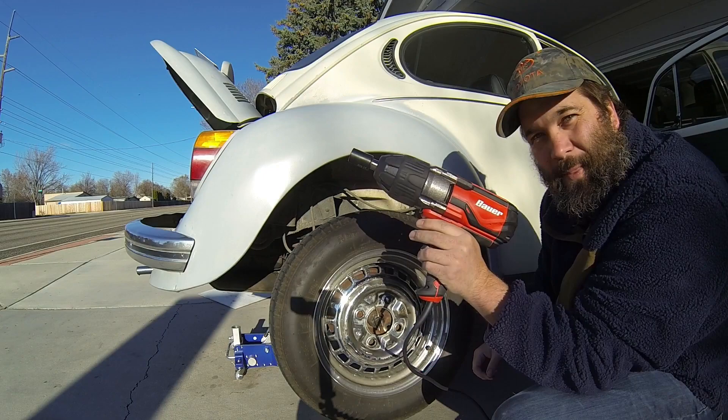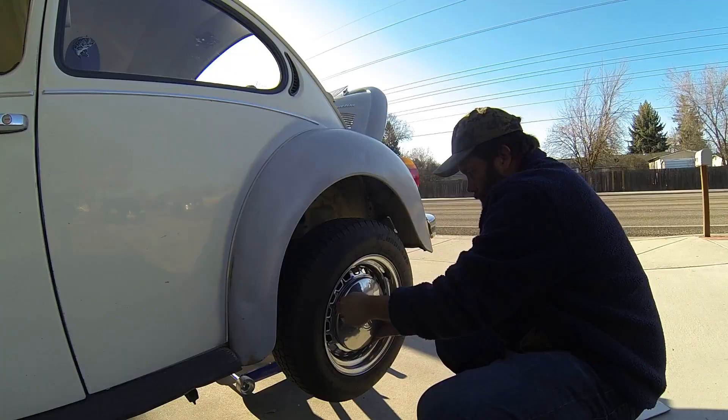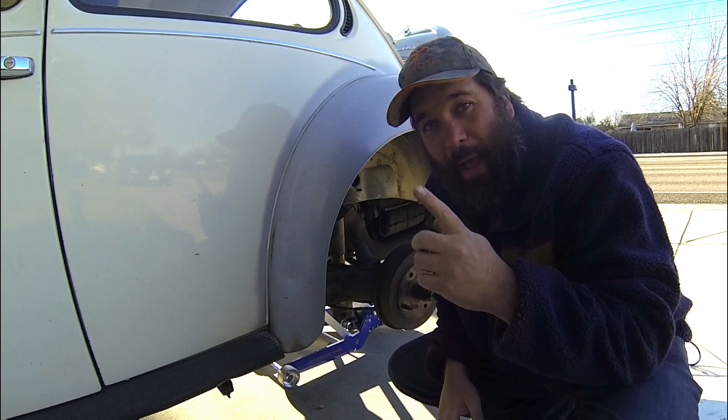There's something beautiful about a powerful impact gun. So much easier. And it's almost heavier — that thing's heavy. Now we have access.